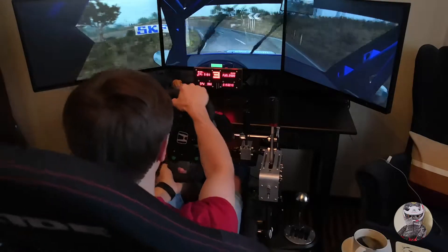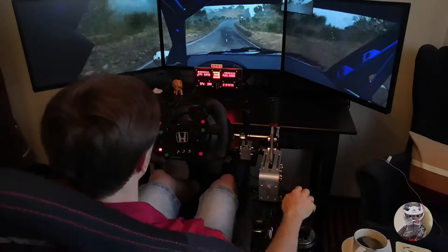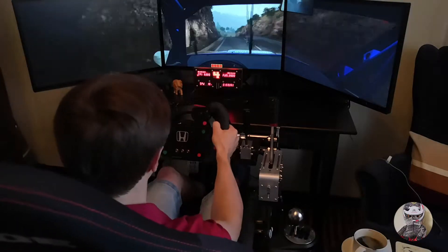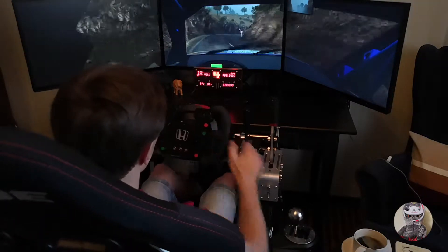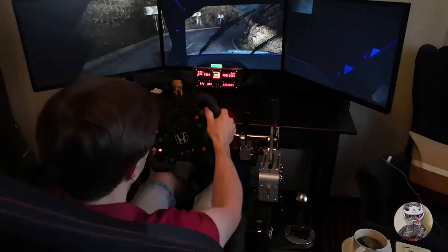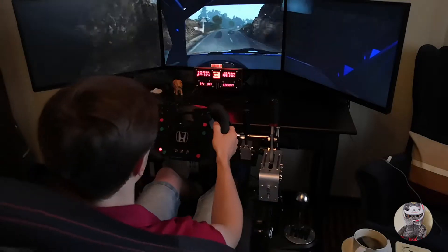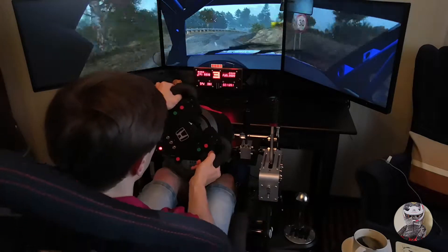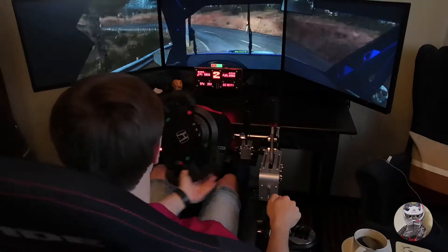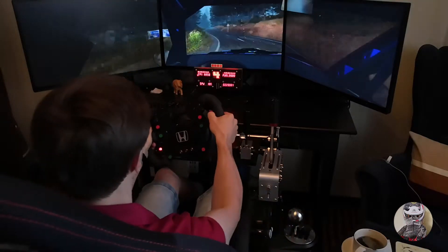Into left 1, 80, right 4, progressed, left 6, 60, right 6, into open here mid-right, into left 2, 80, right 3, and here mid-left, and right 6, left 6.